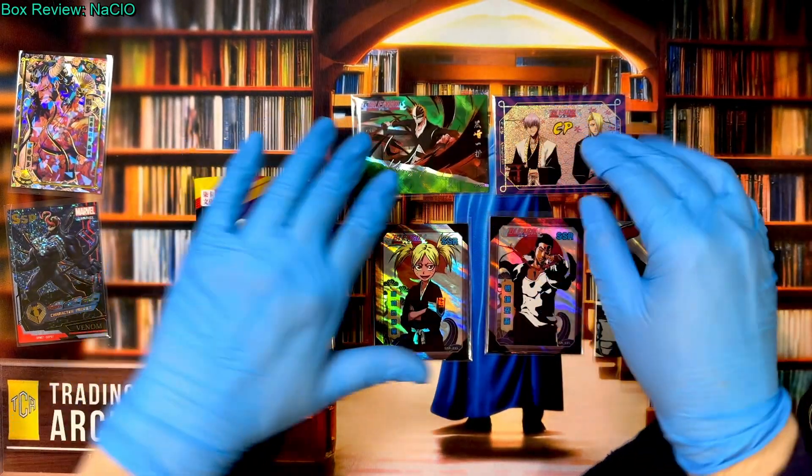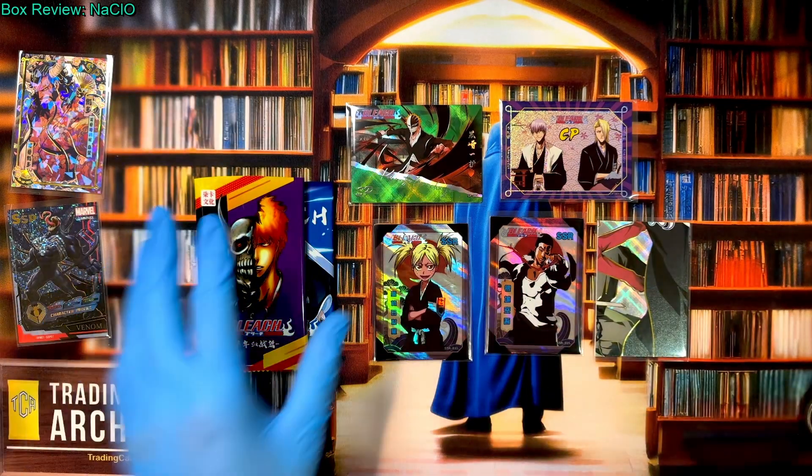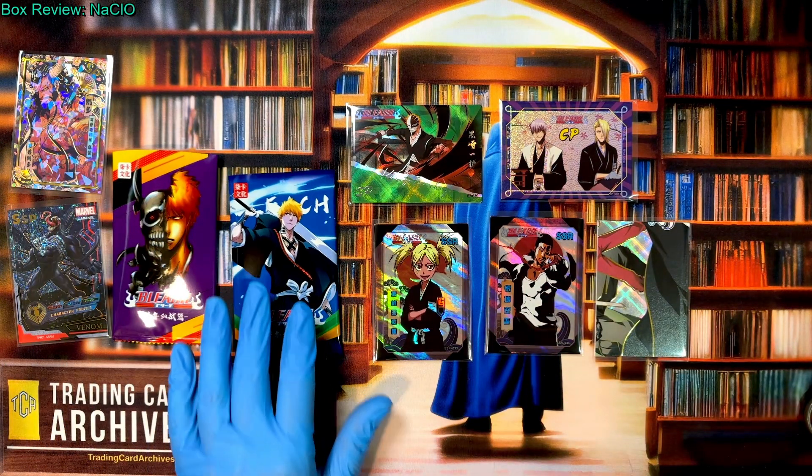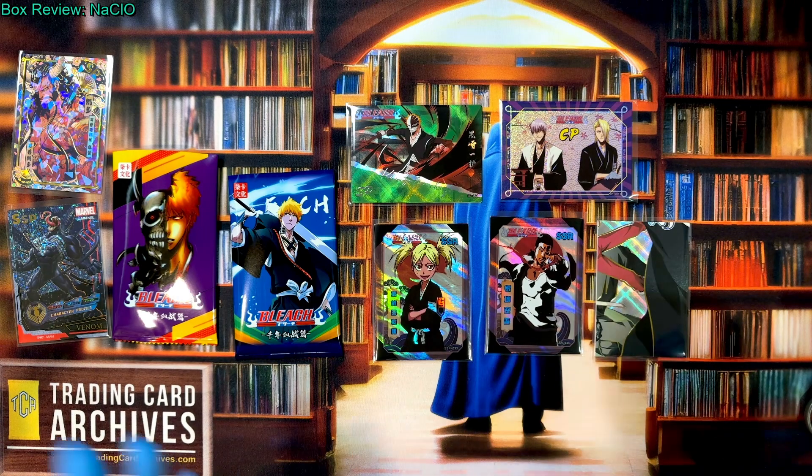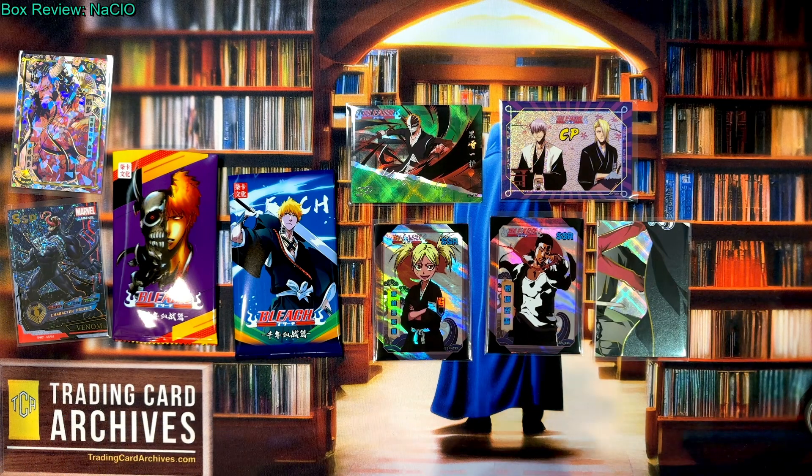That is two packs and the hit pack from one of the Bleach sets. I don't know if it's new or not — it's a different Bleach set than I've opened already. We have a lot of Bleach sets now so I get confused. Hopefully you enjoyed the video — it'll be a really short video, which is fine, I do long and short videos so you get a good mix. Have a great rest of your day. Bye bye.